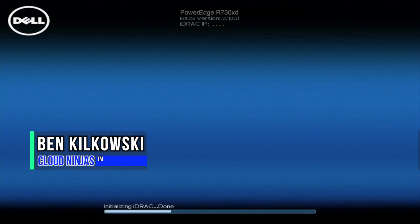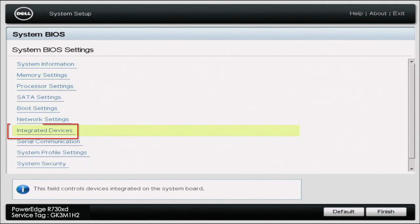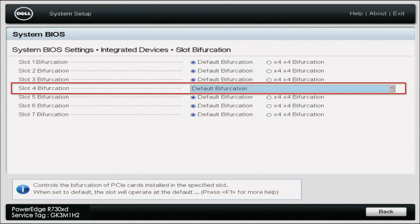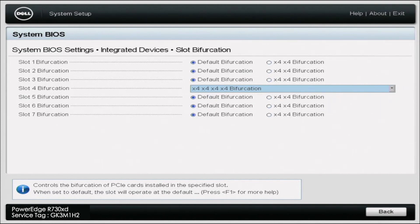Hey guys, it's Ben with CloudNinjas and today I'm going to show you how to make your two M.2 drives recognizable by pretty much any operating system. Unfortunately, once you plug in your PCIe to M.2 adapter and your two NVMe M.2 drives, it will not work unless you do what we're about to show you — we're going to mess with something called bifurcation. It's a very simple process. Once you have your drives installed and your PCIe to M.2 adapter installed, boot up your server and while it's booting during POST, press F2 to go to system setup. Click on System BIOS, then go to Integrated Devices, and scroll all the way down to slot bifurcation. Depending on where you've installed your drives, the screen might look a little different, but for us it's slot four. Click on the dropdown and select X4, X4, X4, X4 bifurcation. Then back out, click yes to save your changes, and reboot your system.